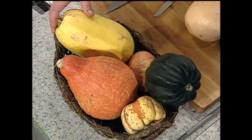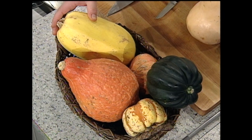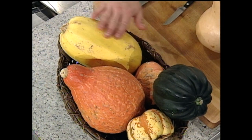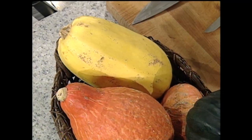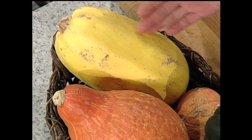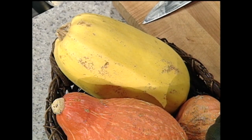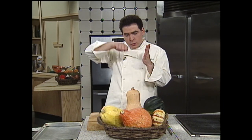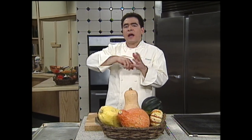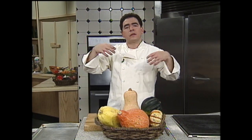This one right here is the spaghetti squash with that beautiful yellow color. We like to do a lot of things at the restaurants with spaghetti squash. Simply, you can boil them. The way I like to do them is cut them in half, rub with a little olive oil, salt, and pepper, then roast them. When you scrape the inside flesh, you get strands that look and taste just like spaghetti.